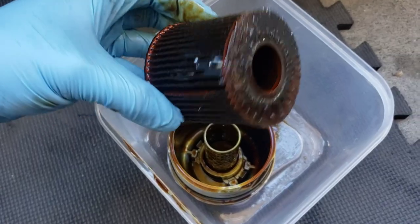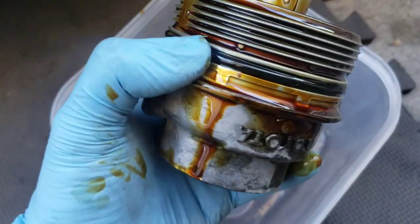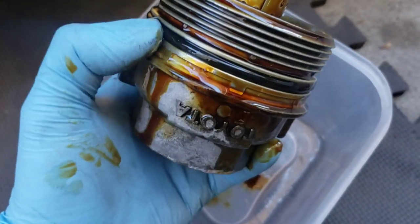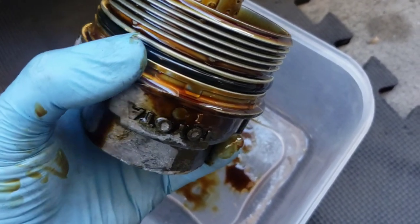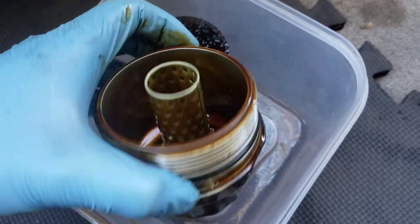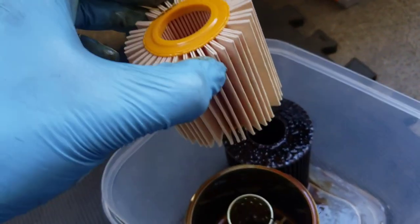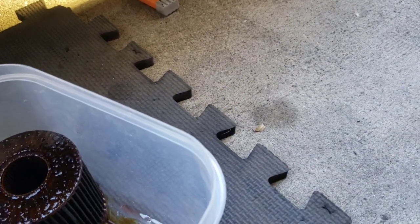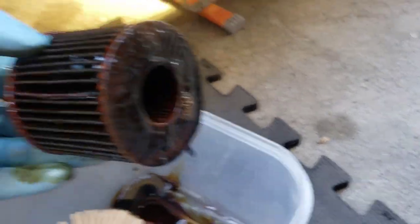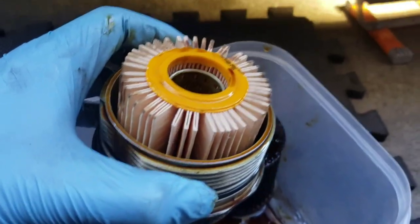There's our paper filter element. This O-ring is replaceable — I do not replace it, unless it's torn or something. We're frequently going to see a vague difference between the one you take out and the one you put in. This one kind of has these felt ends to it. This is likely a factory Toyota filter, but I have good confidence in Wix. So we're just going to pop this puppy back in.